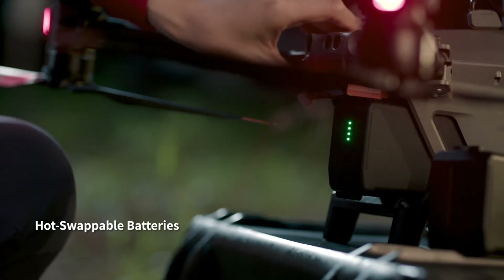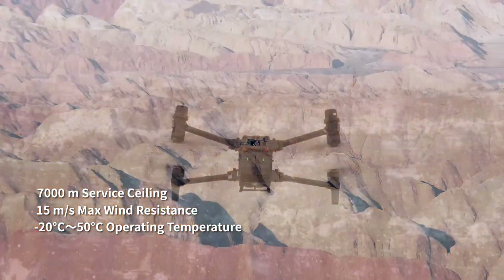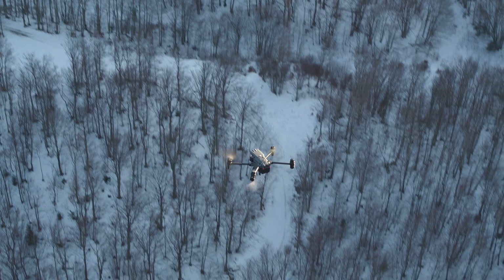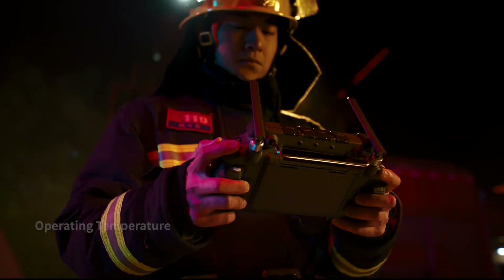Hot-swap batteries keep you flying even under torrential rain, treacherous slopes, scorching heat, gale-force winds, or freezing cold. The M30 is designed to endure. The new DJI RC Plus controller is designed for enterprise pilots — it's waterproof and resistant to extreme temperatures.